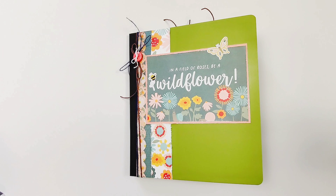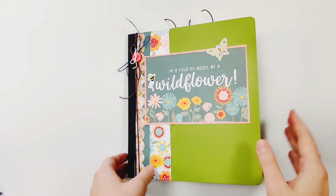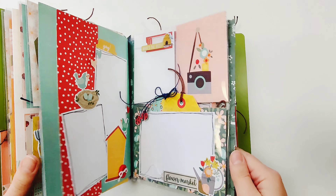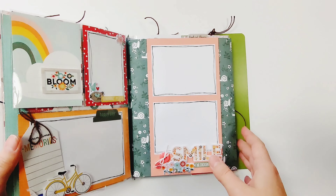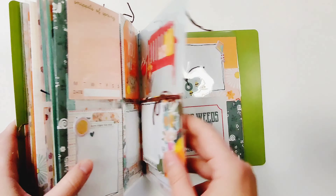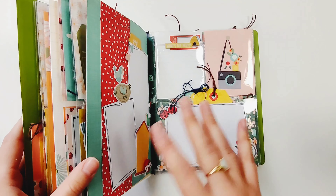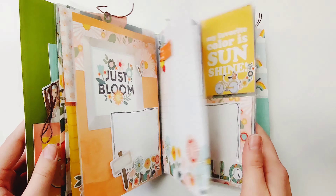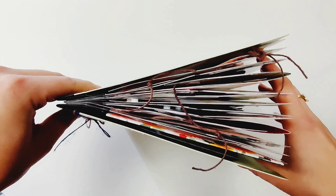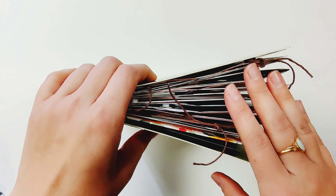Hi Cherries, it's Jessica here from A Cherry on Top and today I am showing you some tips and tricks on what I like to do with my snap flipbooks. I love making these, I think they're so fun and it's a quicker album. I like to make them for seasons or for a trip and there's just a ton of room for photos and they're a lot of fun to make.